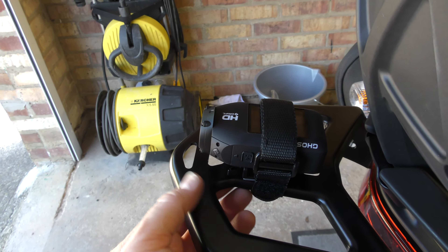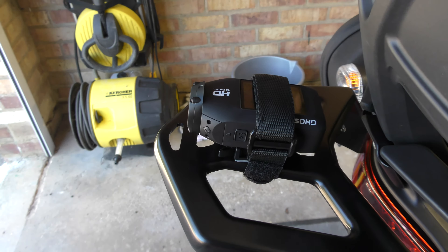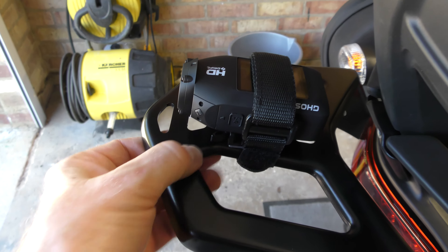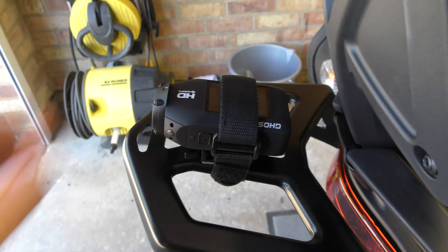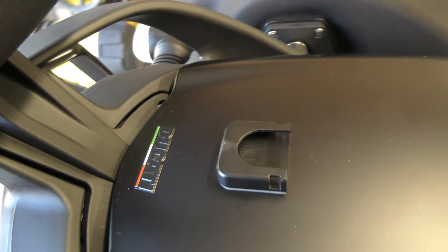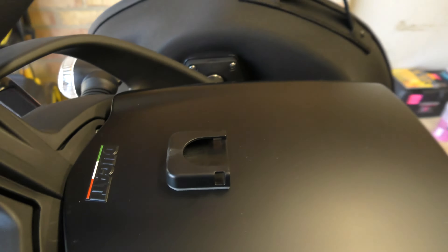I've simply put the regular mount with the 3M pad onto it. There is an oblong hole down the middle of the mount, so not the full amount of grippy glue is on the metal. But I think it's going to be enough.